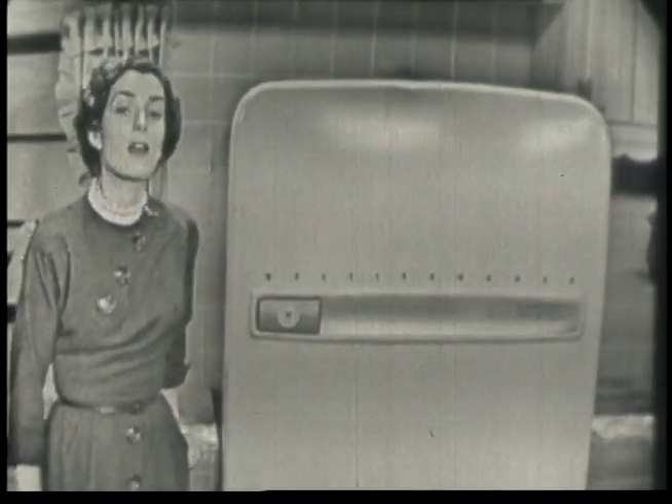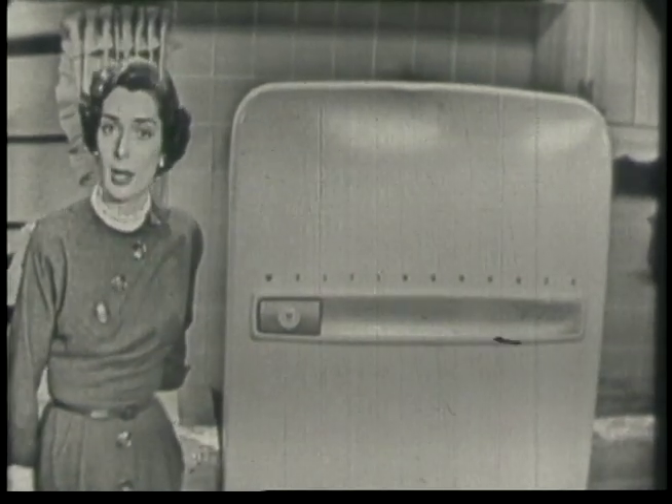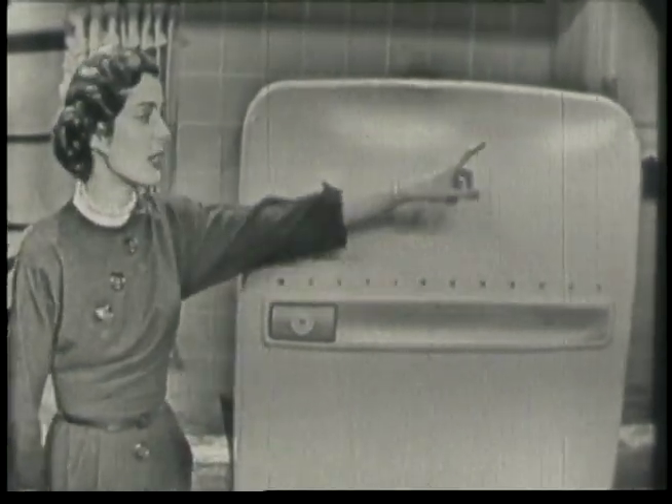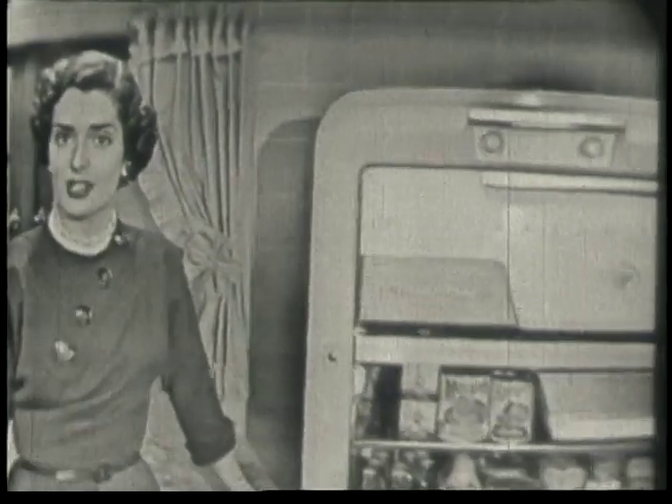You never have to defrost the freezer or the refrigerator. Here's why: there's a little magic counter button up here, and every time you open and close the door, a small amount of frost enters with the warm moist air. And when the door has been opened and closed enough times — about 60 times — the magic counter button sends a signal that starts the frost-free system to work.